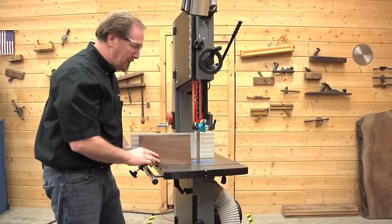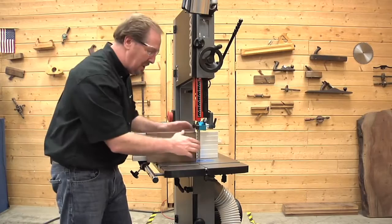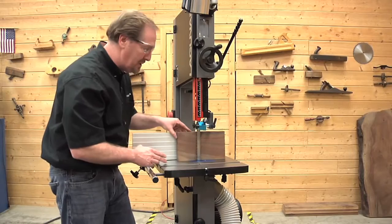Bring the fence over and get it adjusted to make your next cut. As you push this through the saw, be mindful of where the blade is and where your hands are. You don't want your hands to slip and get into the blade. Maintain a safety zone around the blade of about three or four inches. Hook this hand over the fence so you know it's safe on the back, and begin pushing with it — keeping this hand hooked over so you know exactly where it's at.